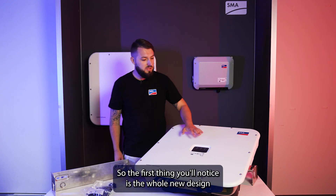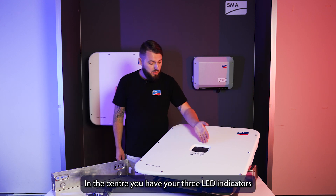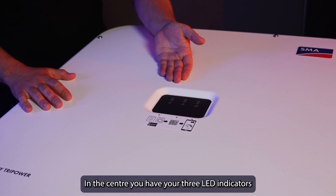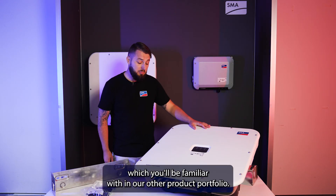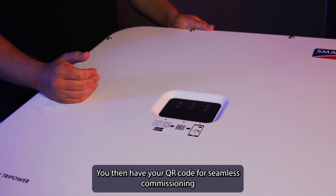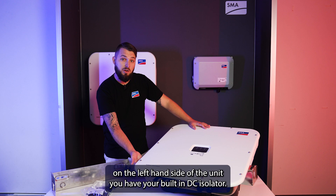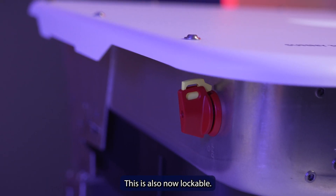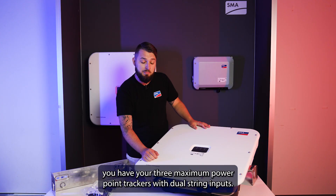The first thing you'll notice is the whole new design architecture of the Tri-Power X. In the centre you have your three LED indicators, which you'll be familiar with from our other product portfolio. You then have your QR code for seamless commissioning. On the left-hand side of the unit you have your built-in DC isolator, which is also now lockable. Down the front you have your three maximum power point trackers with dual string inputs.